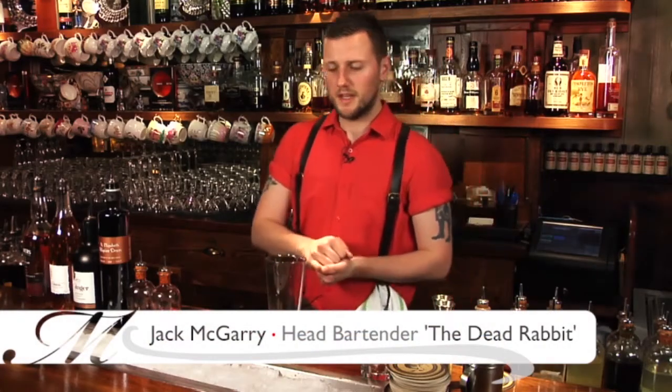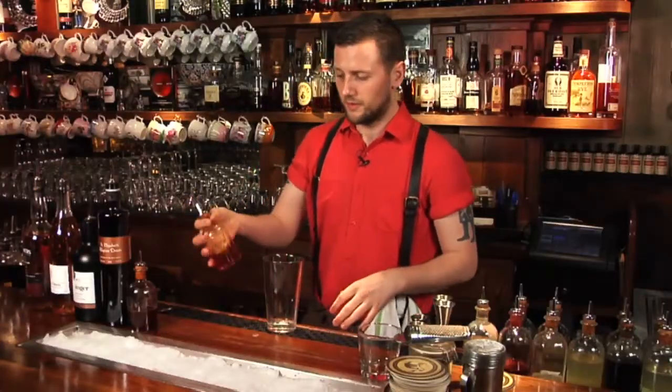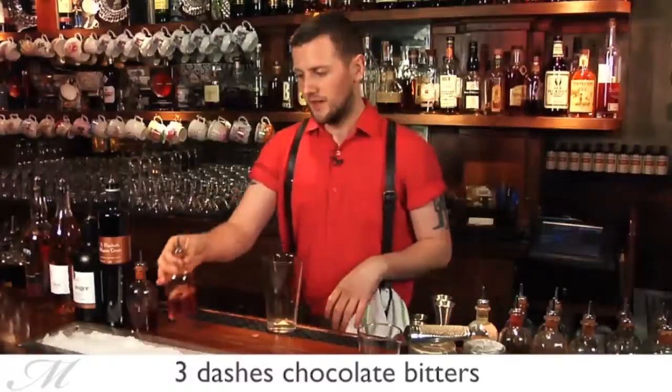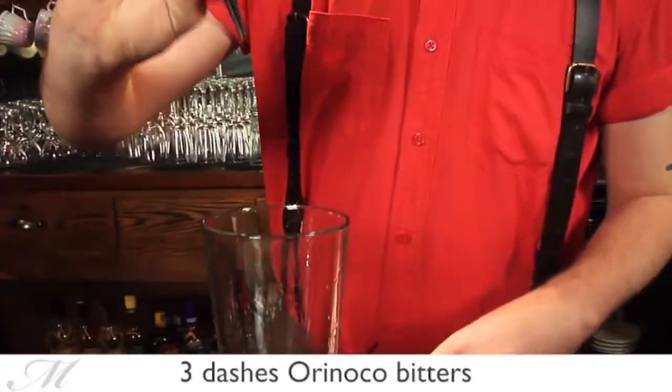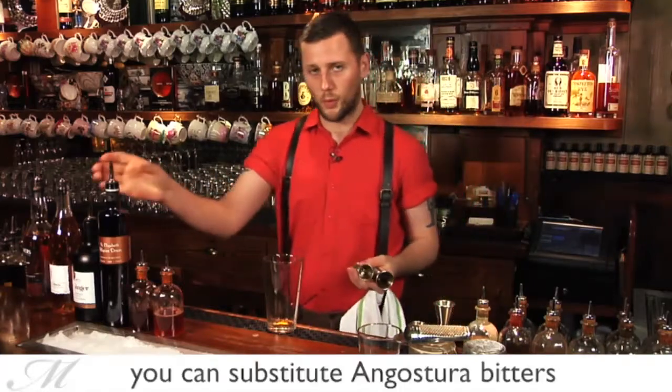Hi, my name is Jack from the Dead Rabbit, and today we're going to make the Thunderbolt Cocktail, which is essentially an Irish old fashioned. We start off with three dashes of chocolate bitters and the same amount of Dead Rabbit Orinoco bitters. We always add our bitters first because if you put in too much, it's going to spoil the drink.